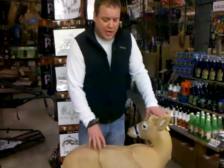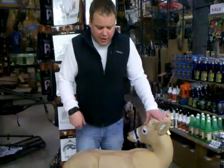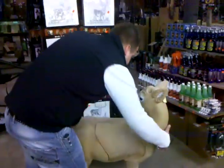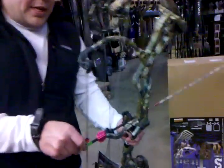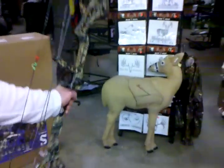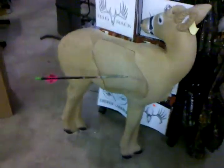Even if you guys are shooting crossbows and want a great target, you can shoot broadheads into this — you can shoot field points into it. Actually, I'm getting ready to shoot a Carnage into it here and show you guys how easy this is. This is the Bear Carnage — it's a 2011 bow. 345 feet per second is the IBO speed on it. It's a very sweet shooting bow, by the way.